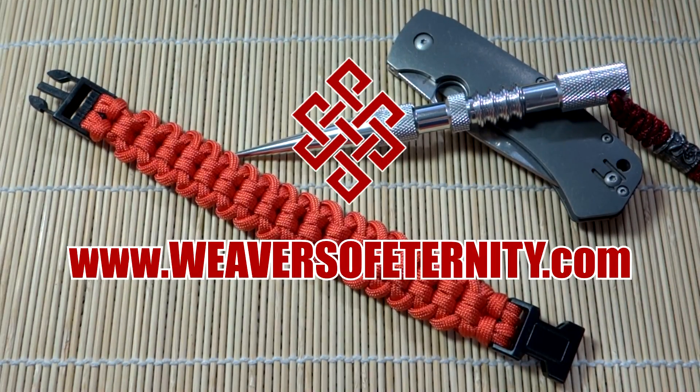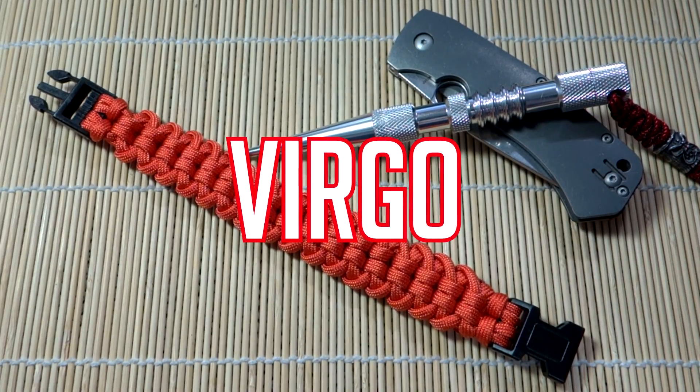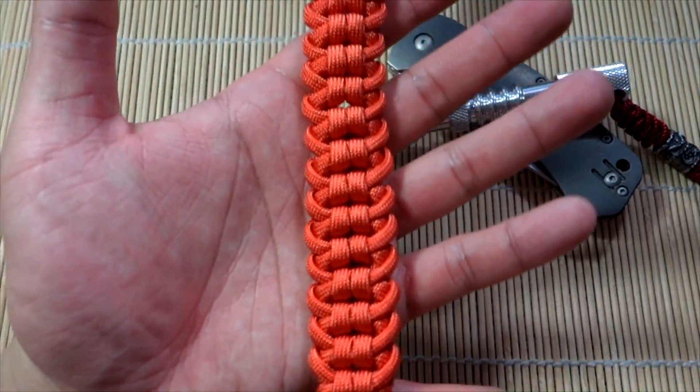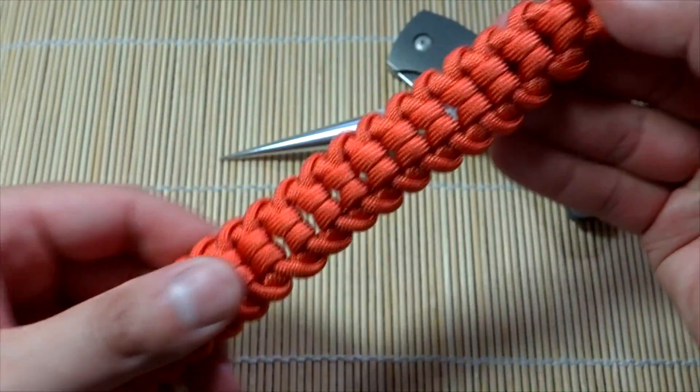Hey, what's going on guys, Tim here again. Got another paracord tutorial for you today, continuing the Zodiac line with the work of none other than C-550. Pavel's doing great work and it's my honor to translate his picture tutorial for today's lesson. And we're doing the Virgo paracord bracelet.